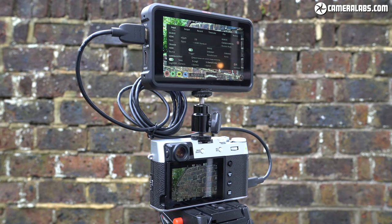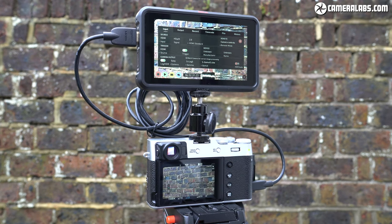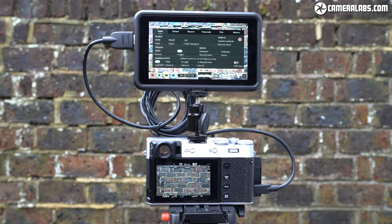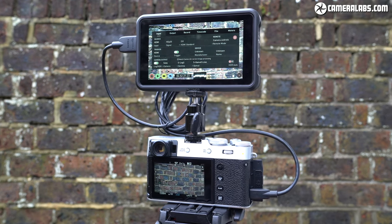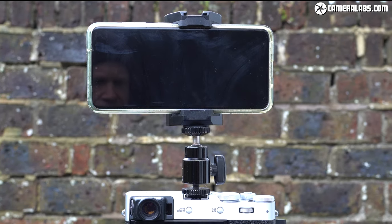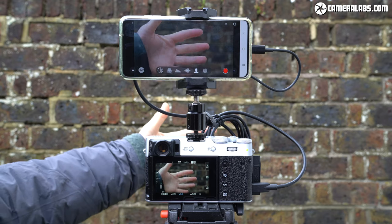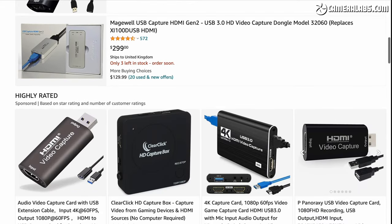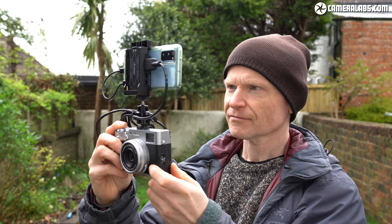Dedicated HDMI recorders like the Atomos Ninja V remain the best option if you want to record the highest quality video — whether that's in terms of resolution, frame rate, bit depth or codec — but they're overkill for anyone who just wants to capture a smaller file that's easier to post, maybe go live, grab some menus, or simply flip a screen around to a more convenient angle. While phones can make great monitors, sadly the majority of them can't connect directly to the HDMI output on a camera, so the Axoon M1 primarily acts as an HDMI to USB converter.